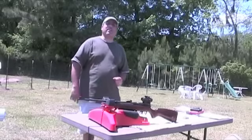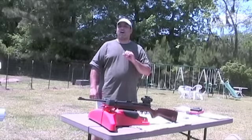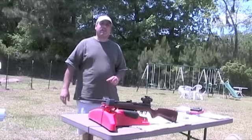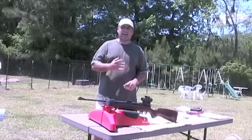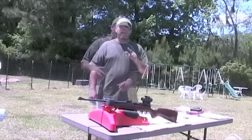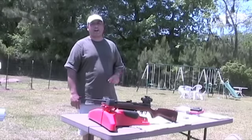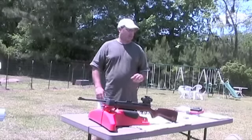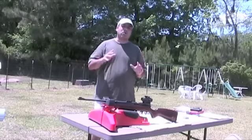I want to give a special thanks to the guys over at Archer Airguns for sending us this review product. They make all kinds of accessories and rebuild kits for this gun — bulk fill kits, bulk tank adapters, stock improvements, bolts, seals — they have anything you need to make this gun the best it could possibly be. You're going to find it over at archerairguns.com. If you need the manual, they've got the manual. If you buy a gun, make sure you get the Gold Service.